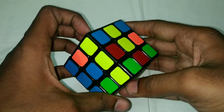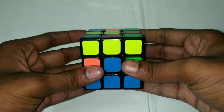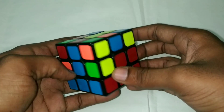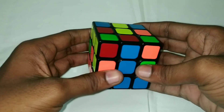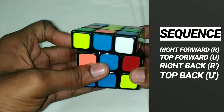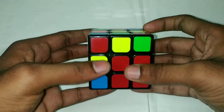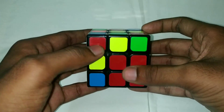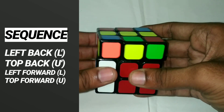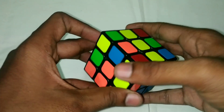If you do the other corner piece, you can do the blue and red. Blue in the center, red in the top line — you can do the right or the opposite. Right forward, top forward, right back, top back. Then left back, top back, left forward, top forward. If you do the corner edge, you get the same piece placed.